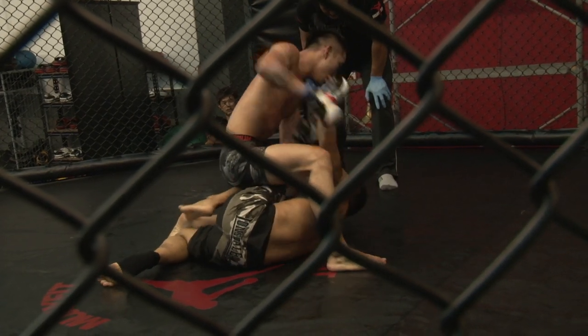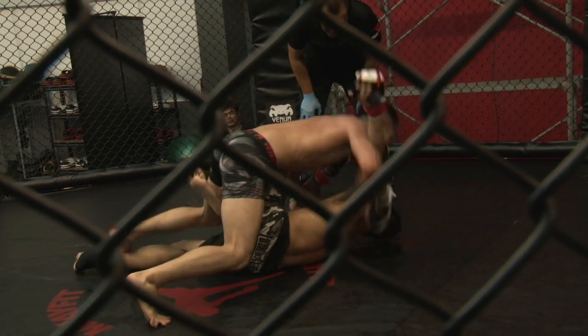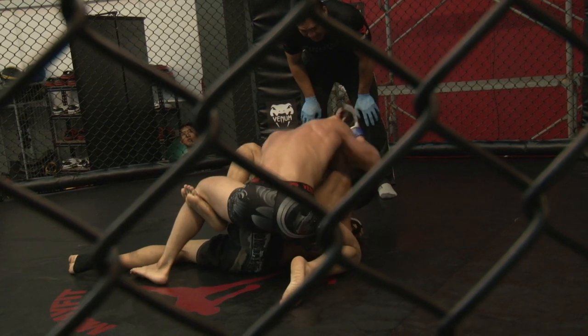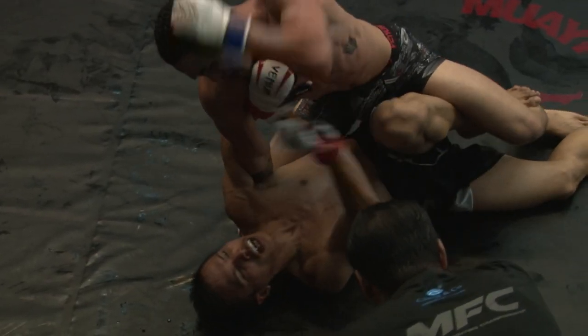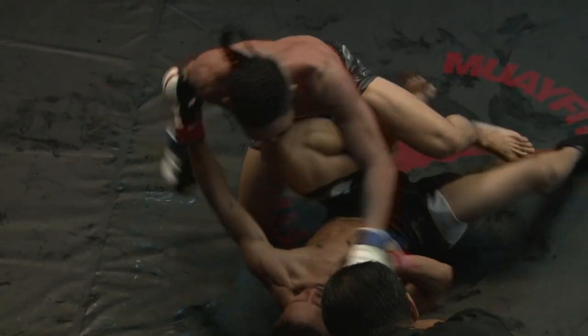Chu is banging on the head — more punches raining now for Leon Chu. Ten seconds left in round number two — will he survive? Big hammer fists for Leon Chu.